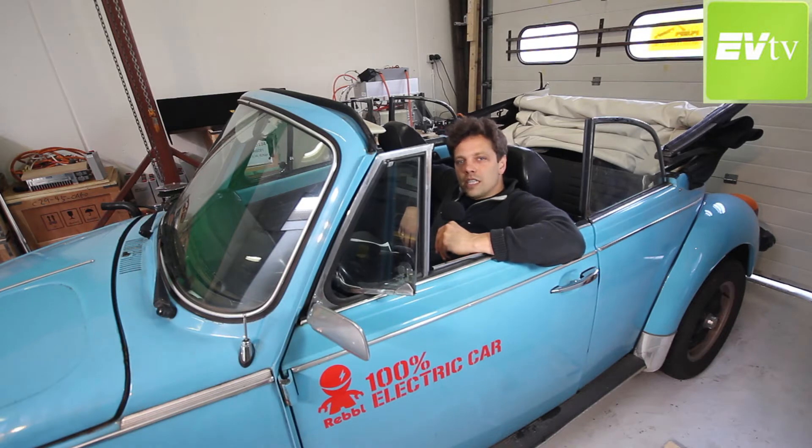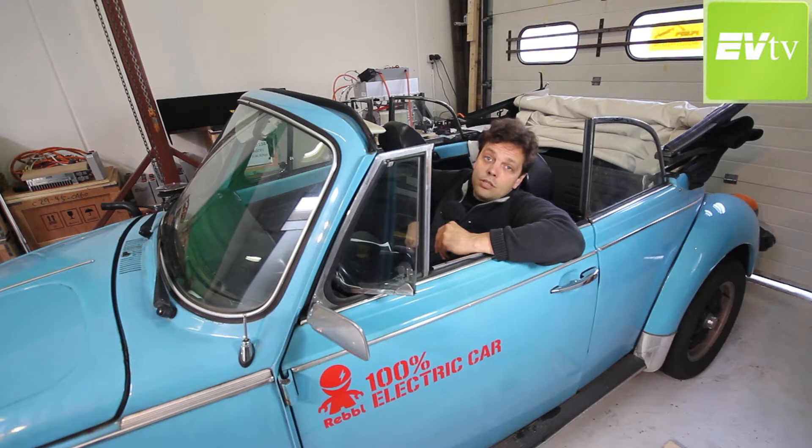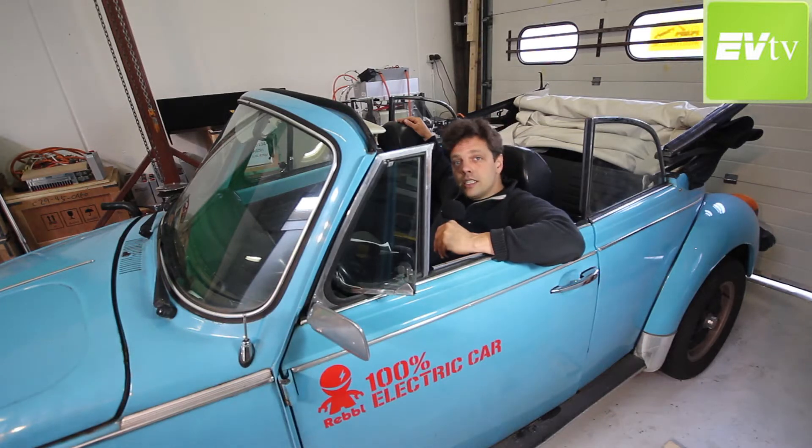Jeroen Meinders, owner of this beetle, got on board the Better Place train and purchased one of our Better Place packs and commissioned New Electric to do an upgrade of her battery pack. That means we are upgrading from 56 100 amp-hour cells for about a 16 kilowatt-hour pack to this 24 kilowatt-hour pack with Nissan cells for roughly the same weight, a little bit more volume. So that's going to be a great increase in range.